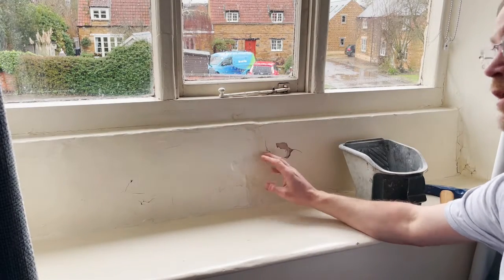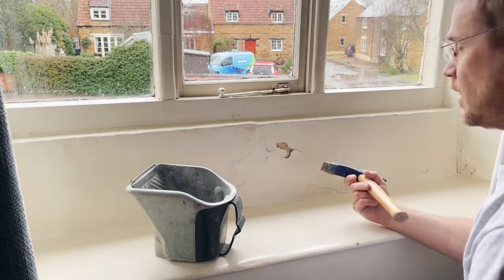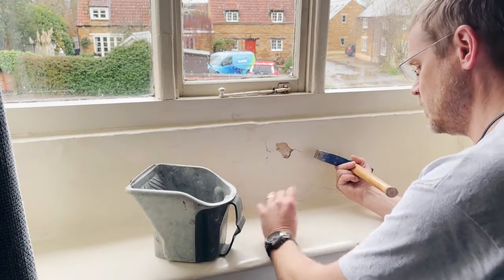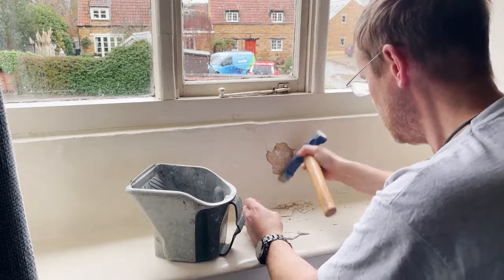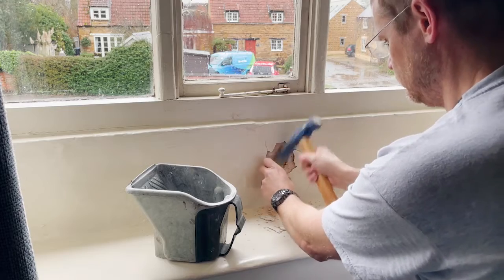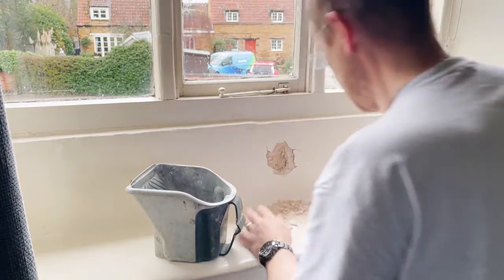We've got another area that's going to need some work soon under this window, so we'll take a sample from here as well. I'm not sure what it is here. Given the age, it might be lime, but given the location, it could be gypsum trying to treat a previous problem. So that's enough of a sample from here.